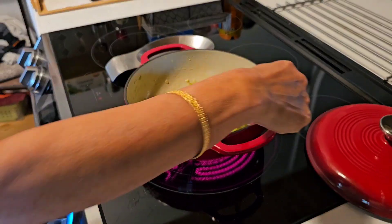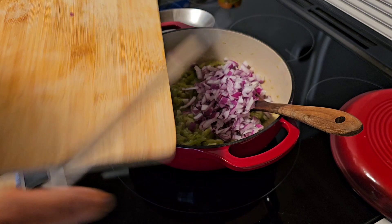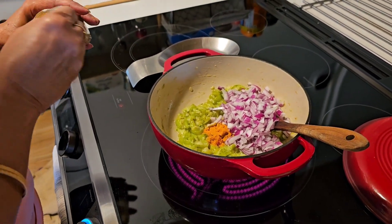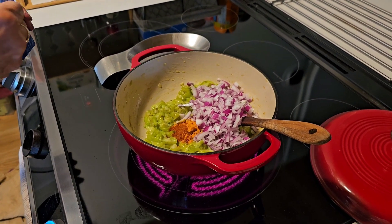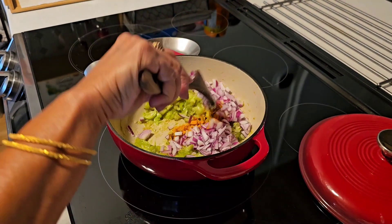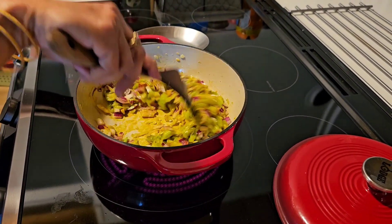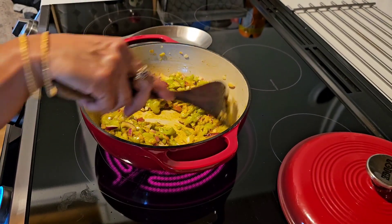Once it is dry, you can add the onions and the spices. I've added about one teaspoon of turmeric, salt and pepper to taste, and red chili powder. Mix it well and let it cook for another 10 to 15 minutes on low to medium heat — not very high — and let it cook till the onions become soft and the dish is well blended together.